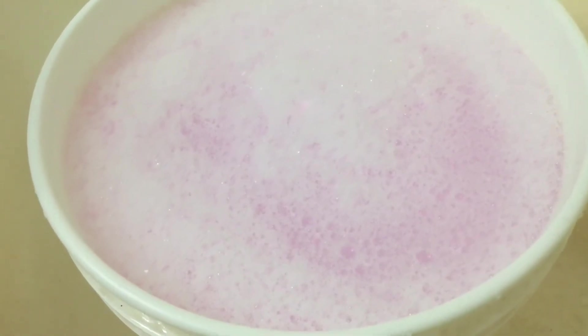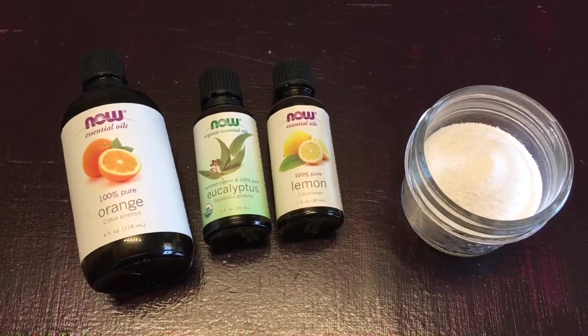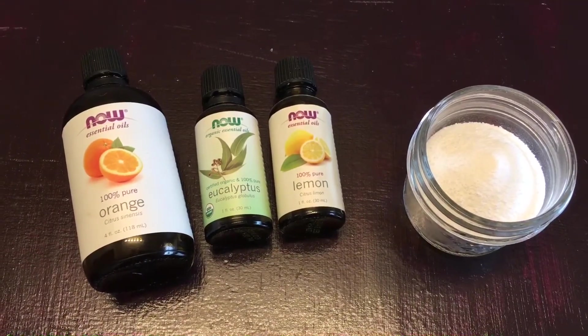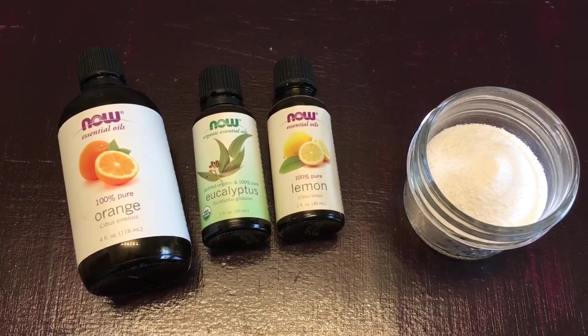And that's it — your soap's complete. At this point you can cap it and leave it overnight. Or you can add extras like essential oils; orange oil, lemon oil, and eucalyptus are great additions. You can also add washing soda for a little extra boost — usually one cup of washing soda for two and a half gallons of concentrate.